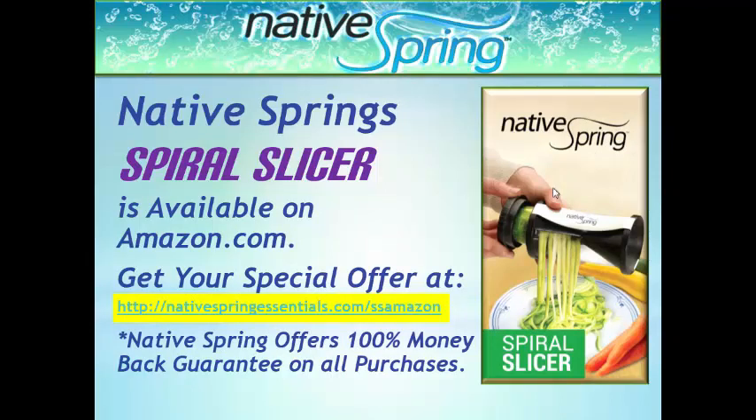The Native Spring Spiral Slicer is available on Amazon.com. Get your special offer at www.nativespringessentials.com/amazon. Native Springs offers a 100 percent money-back guarantee on all purchases.